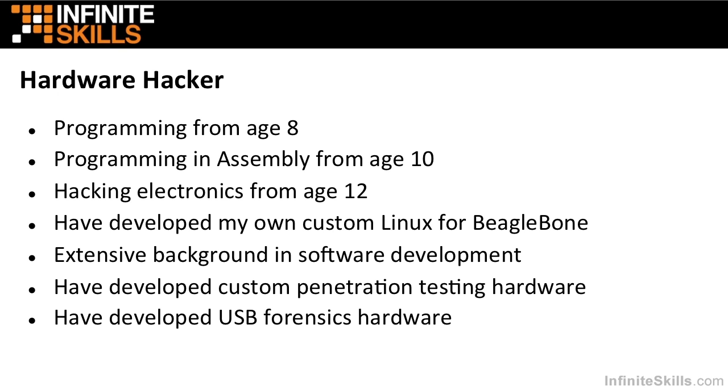I also have an extensive background in software development. I've held every position from entry-level developer all the way up to chief technology officer. I've developed some custom pen testing hardware, primarily based on the BeagleBone Black. I've also developed some USB forensics hardware that I've presented at Black Hat and DEF CON, and I also have some new stuff that I'm working on now.